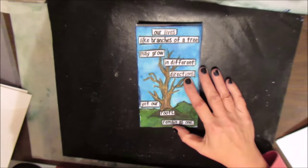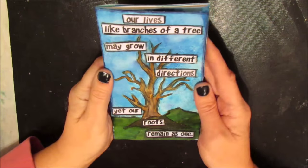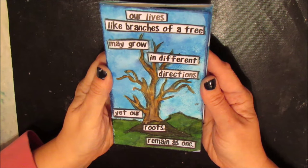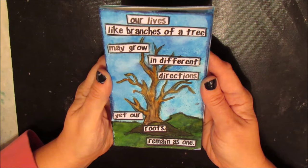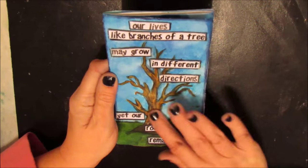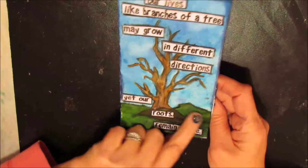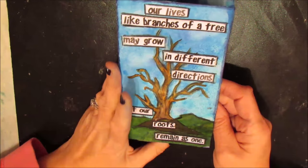I did a cover page using a quote, because I love art journaling with inspirational quotes. This one says: 'Our lives like branches of a tree may grow in different directions, yet our roots remain as one.' I did different techniques — some collaging, some inktense blocks — and did the borderline. Then I have each of the pockets, though this is not complete, I need to do more.